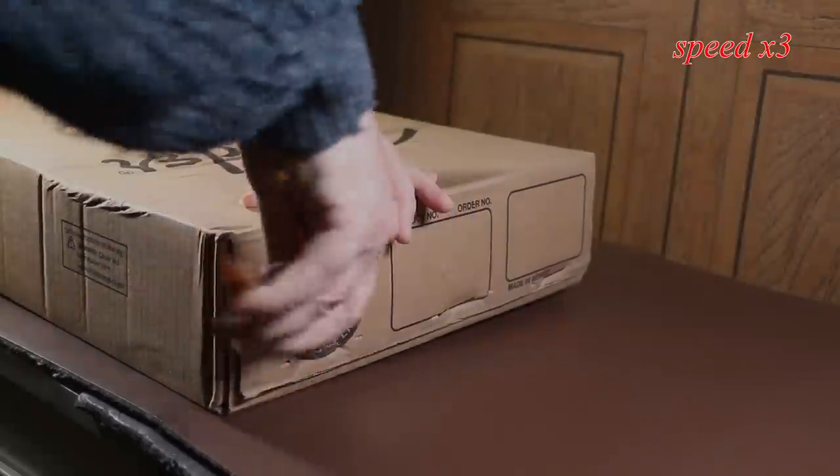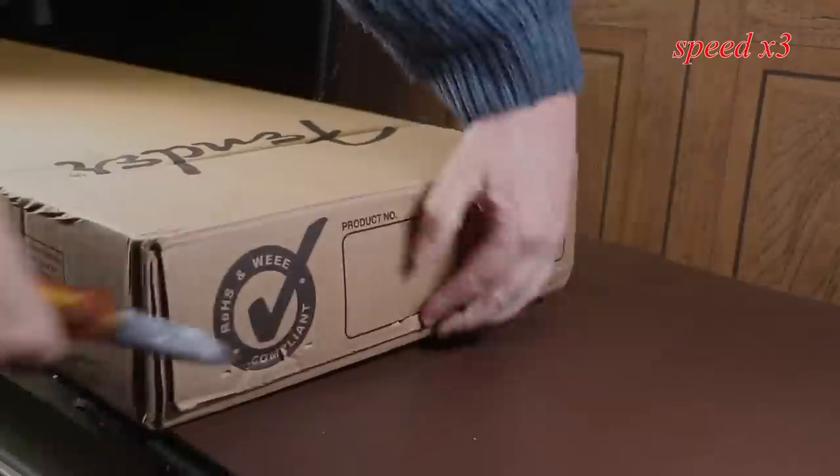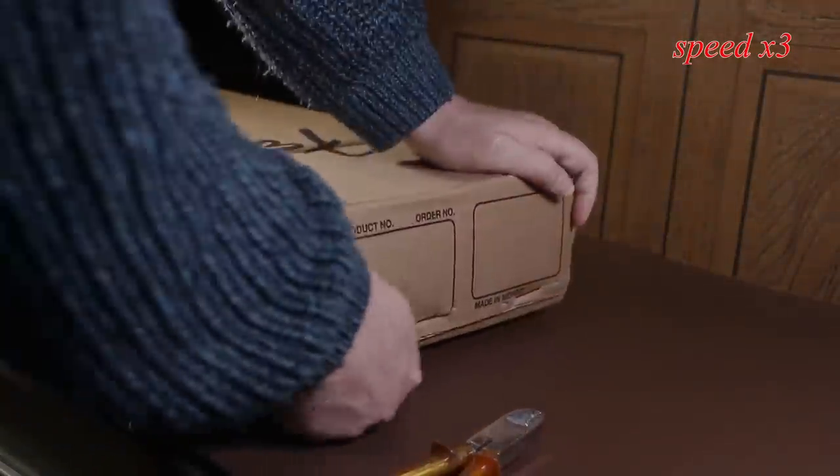Let's open the box, which is held shut by these big nasty staples — I don't like these at all. When you remove them, make sure you keep them well away from the guitar. If you put your guitar down on one of these, it could scratch it up quite badly.